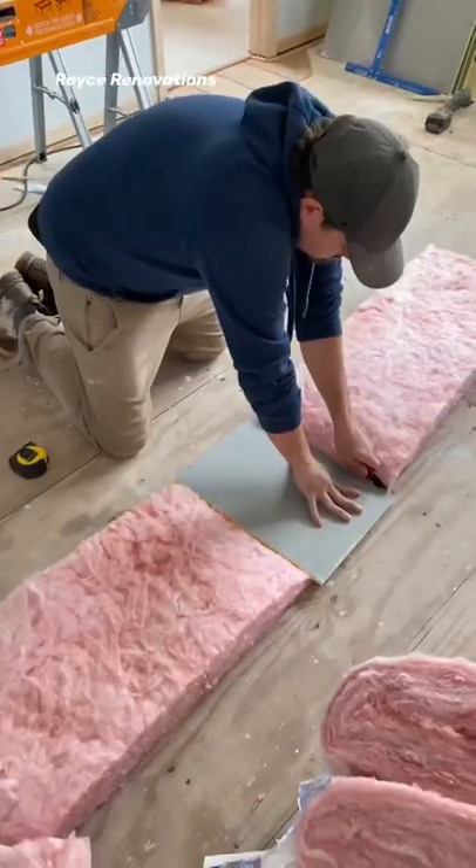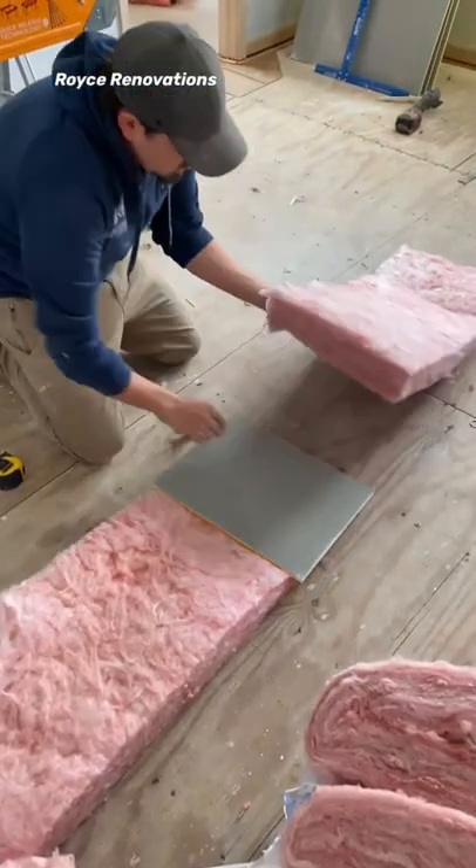I can help you cut it. Take anything you want to compress it down and then cut it. It's super easy, absolutely perfect every time.